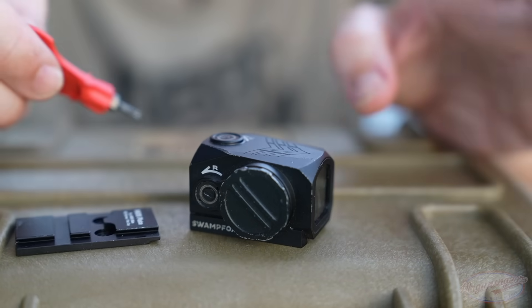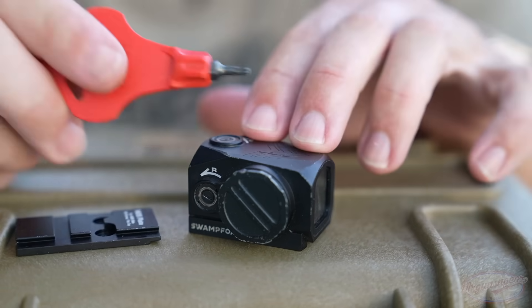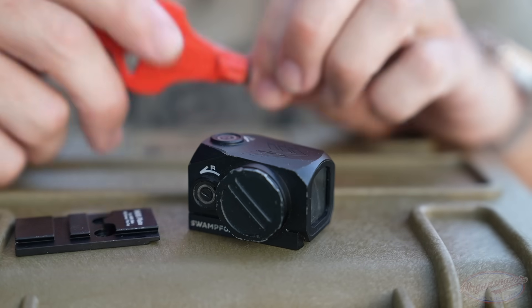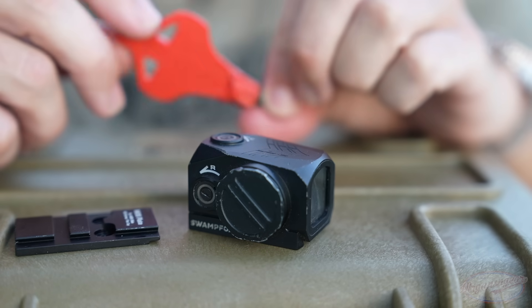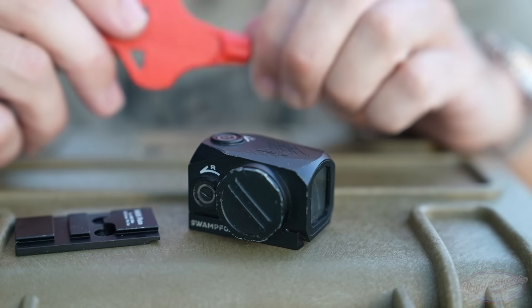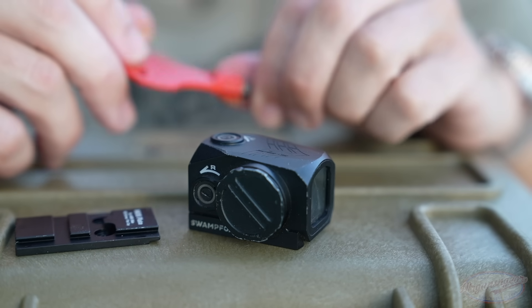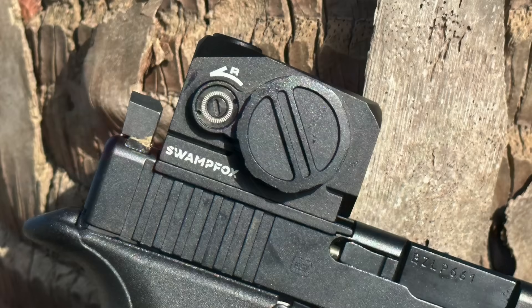The battery is on the right side of the optic and it takes a standard industry battery, so you don't have to worry about sourcing anything exotic. That said, one of the cons of this optic is the protruding battery cap — other competitive options don't have that sticking out the side, and it can interfere with some holsters. Most holsters you could just dremel, which would solve that problem, but it is something to be aware of.